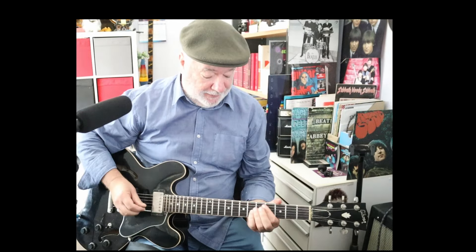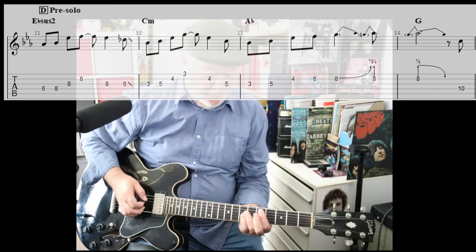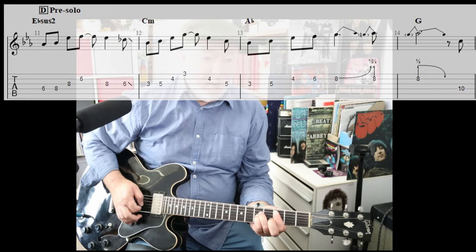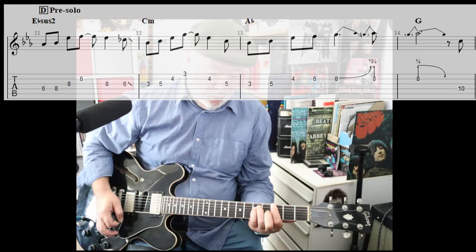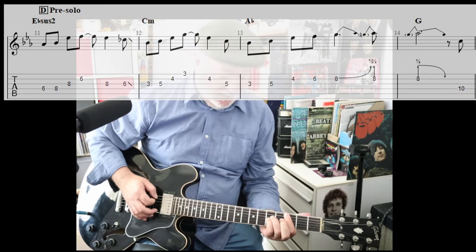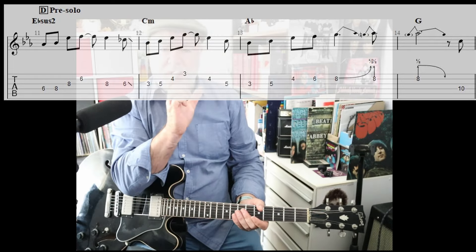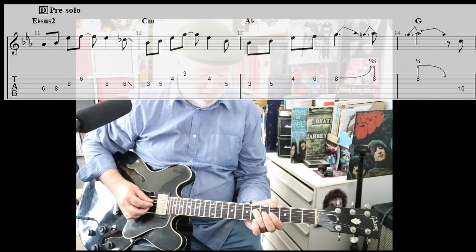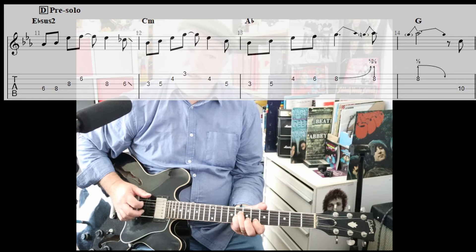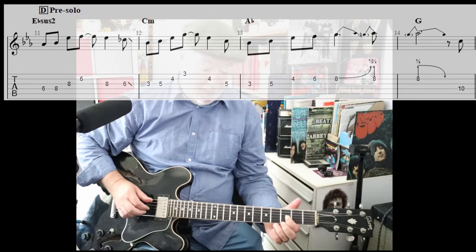We're back to electric, no capo, just playing in E-flat. The chords to the pre-solo — the keyboard bit — are exactly the same as the verse: E-sus-2, C-minor, A-flat, and then the G. Whether you play that C-5 bit is optional at that point. That repeats twice — that organ bit. So for the second repeat, I have in the past played this — just following the E-sus-2, then going down the C-minor, just following the C-minor up and down.